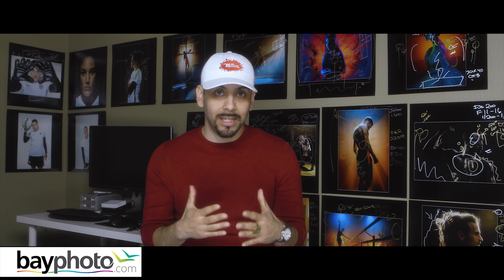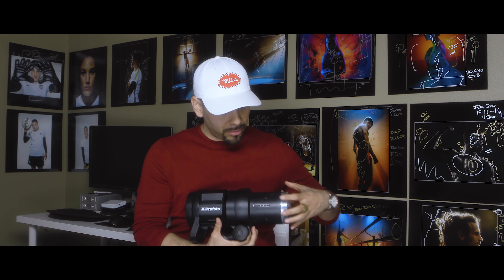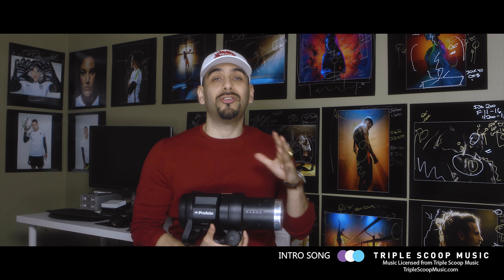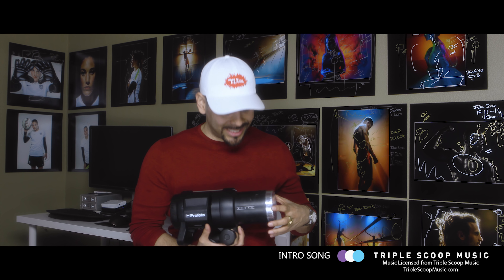If you're not familiar with Profoto lights, I want to go over their numbering system so you don't get lost. Whether they're monoblocks or packs and heads, all their heads have this numbering system. On monoblocks it goes from 8 to 4; on some pack heads it goes from 10 to 4. Whatever reflector you put on and slide up those numbers, it changes the beam spread — either narrowing it or widening it. It also changes light output. On the P50 Magnum at position 8 you get a wider beam spread plus an additional two stops of light, and at position 4 it narrows to a 50-degree beam spread. It's essentially a built-in grid system, controlling the beam spread just by sliding the scale.